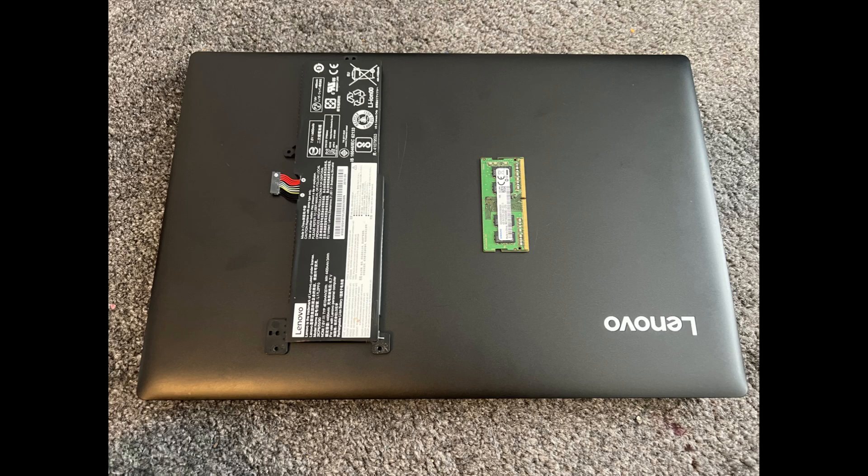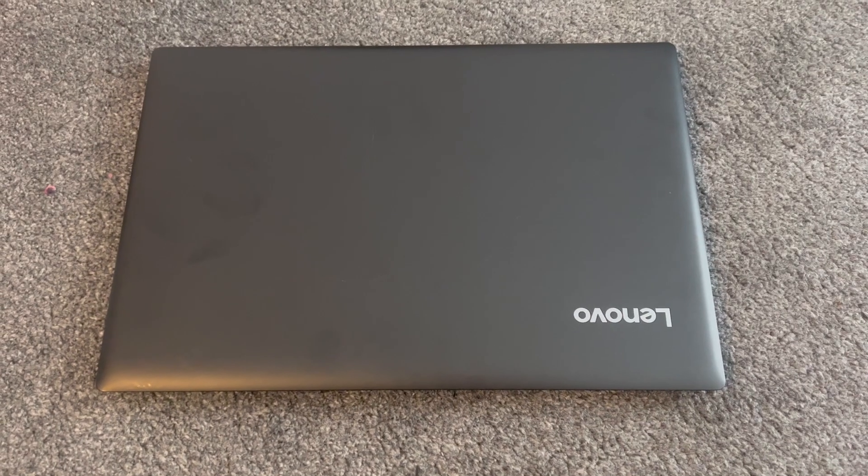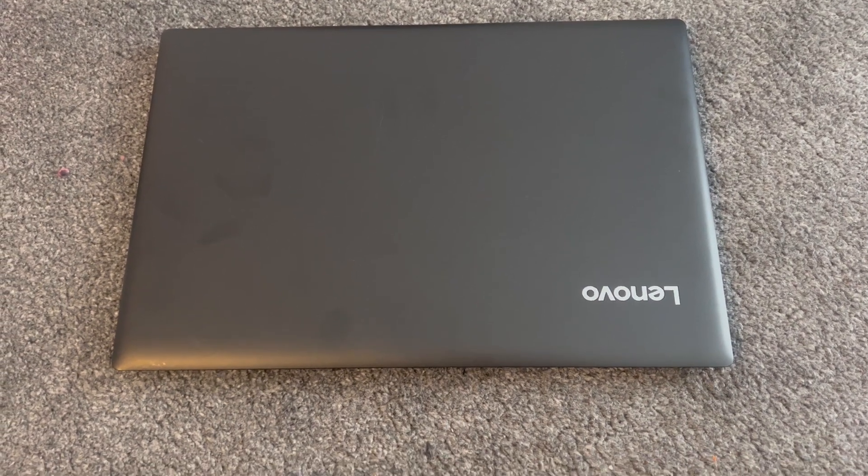Hello guys, in this video I will show you how to remove the battery, upgrade the RAM, and locate the CMOS battery for a Lenovo IdeaPad 330-15ARR laptop.